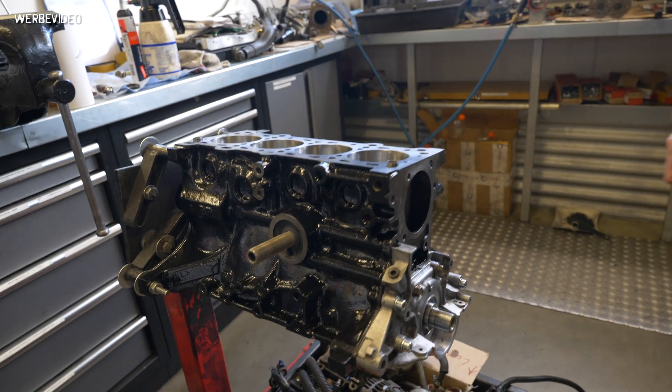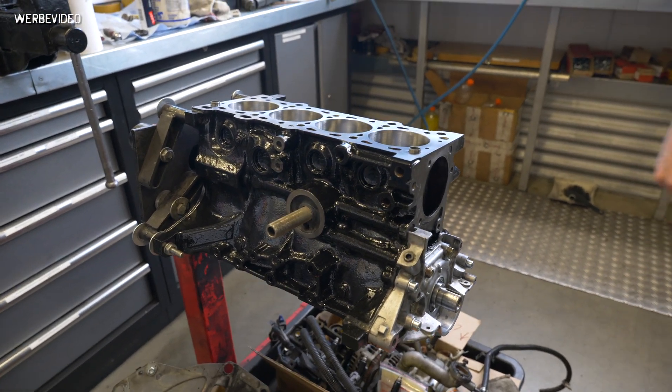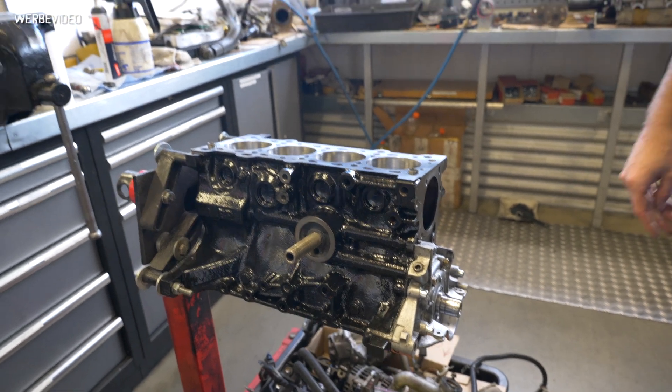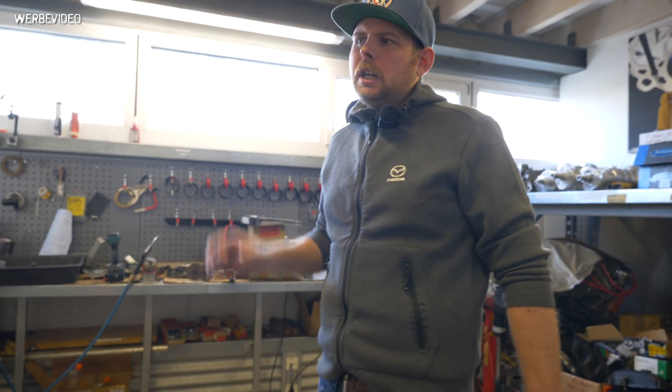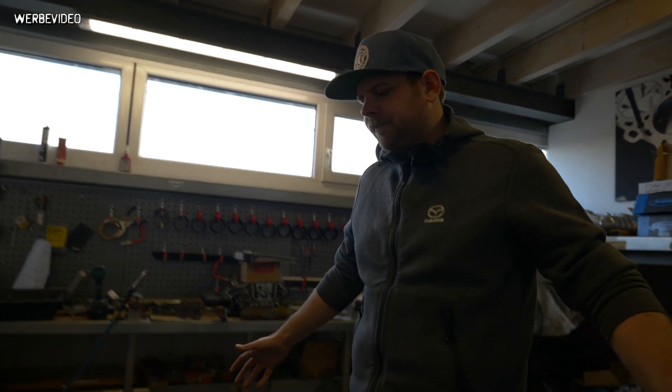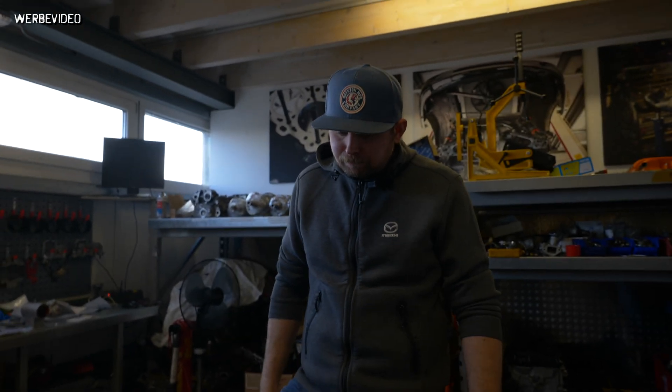We have a BP engine here bored out to 84 millimeters. We were asked in one video which pistons we use in forged builds, especially for cars that are mainly street-used or 50/50. We go for Supertech pistons. There are some points I do not like about them, but at the end of the day they work, and how they work is absolutely fine.